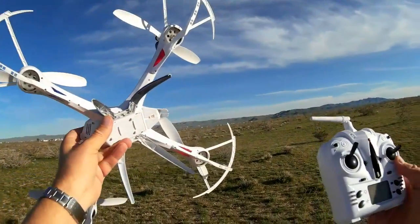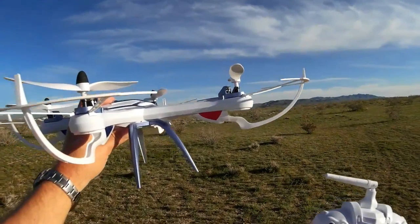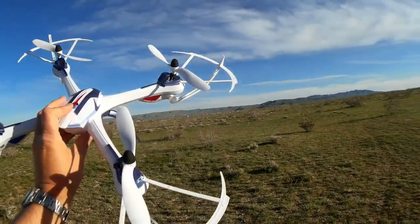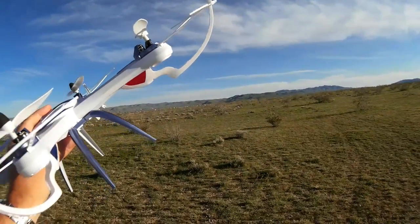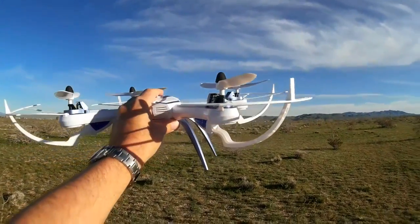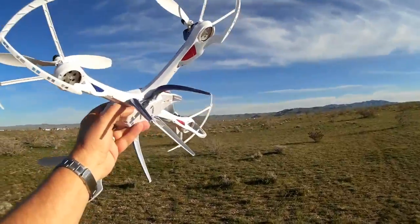Let's go right into the flight and see how this performs. Before I came out here, I gave it a warm-up run at home and blew out the motors, like we all should do. Remember, when you've got these bigger brushed motors, you don't want to just go in and out. You need to do a five-minute run at low power to wear in the brushes. I've done that already.